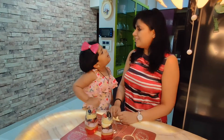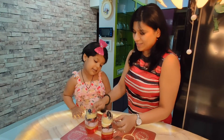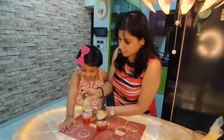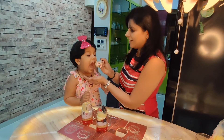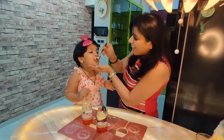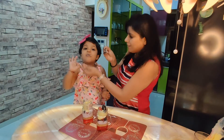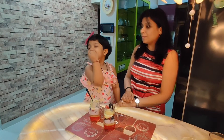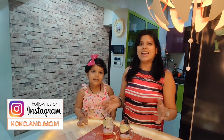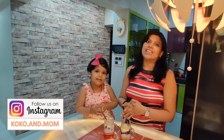Mama, I want the bunny! Okay, let's eat this. As you can see, this yummy dessert is so easy to make, so please give it a try this Valentine's Day and share with your loved ones. Please don't forget to subscribe to Coco and Mom — bye!